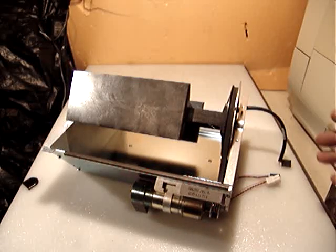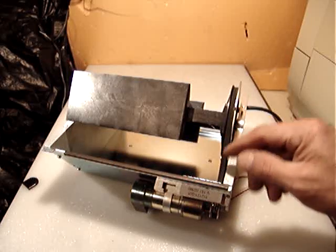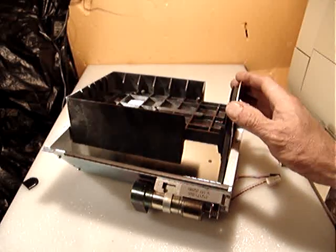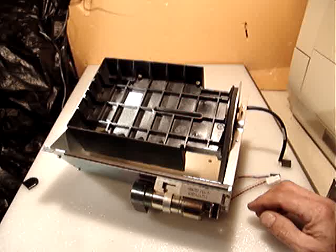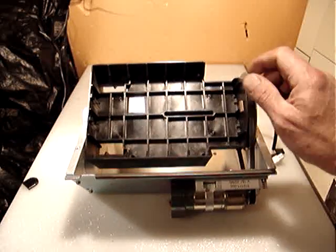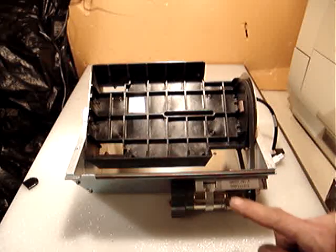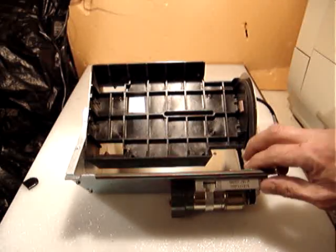Well hello everyone. I sold one of those pieces a little while ago — I marked this one number 2 — so I decided to make a video for one reason.